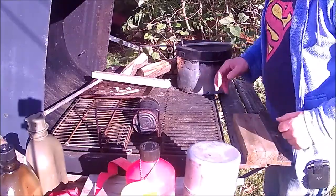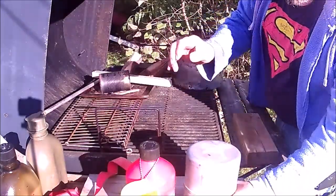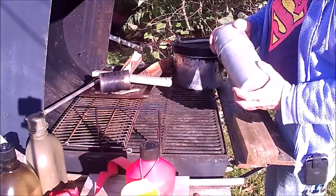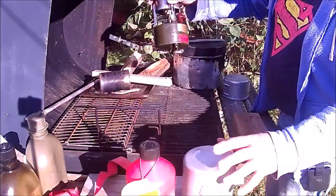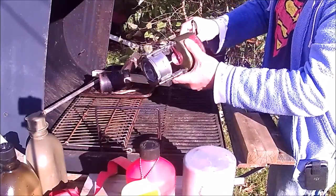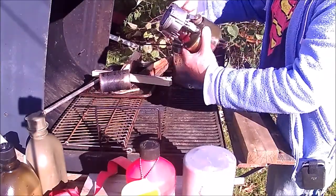This is Shovelhead 8, a little video. My studio is not very good today, but I've got a M1950 Army Stove that I picked up at a yard sale a few weeks ago. I had to rebuild it, clean it up and rebuild it a little bit, rebuild the pump and that, so I'm going to try it out.